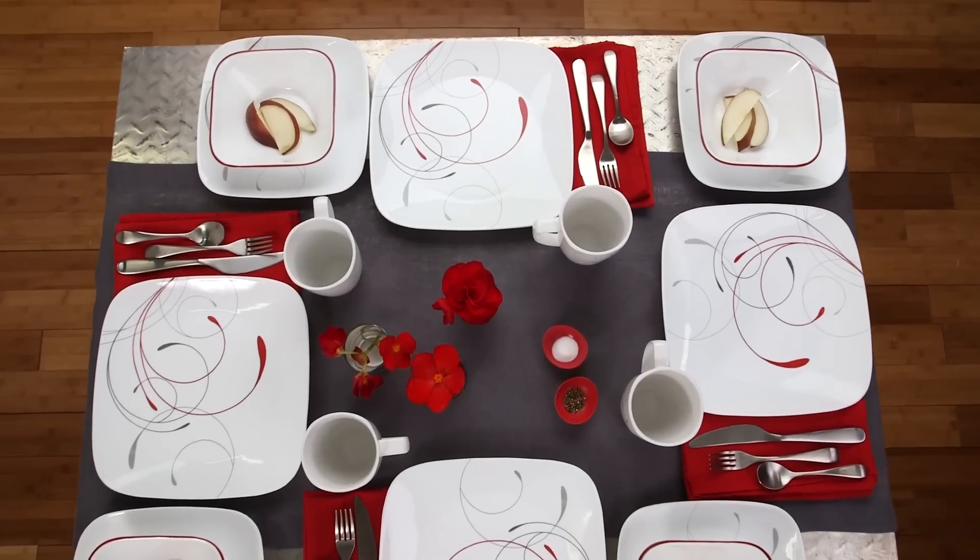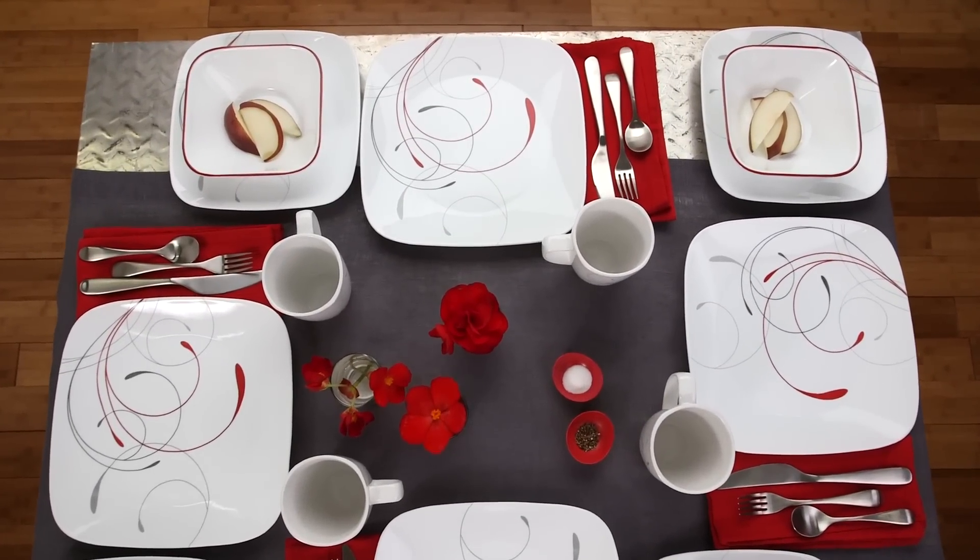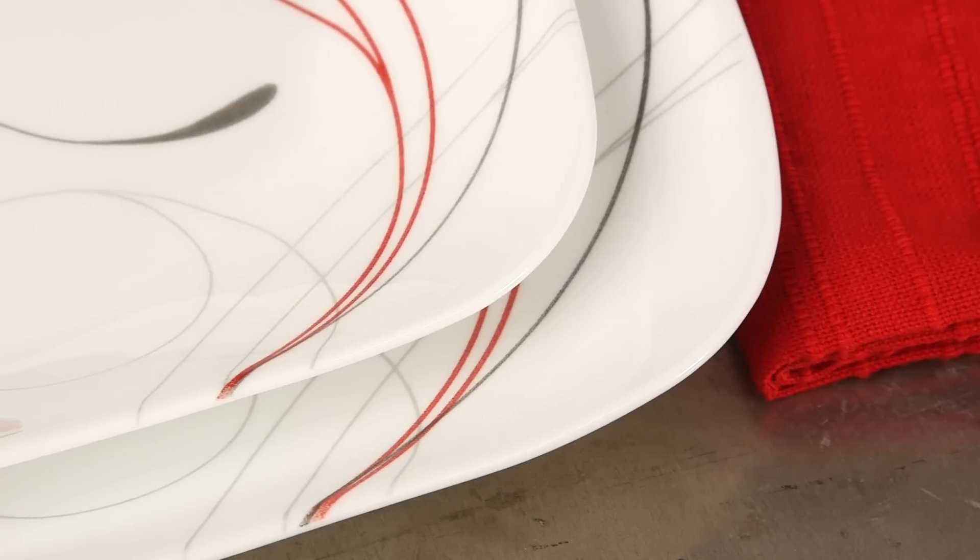Make every meal feel like a special occasion with the Splendor Pattern from Corel. Part of the Corel Square Collection, Splendor brings a festive, contemporary flair to your table.